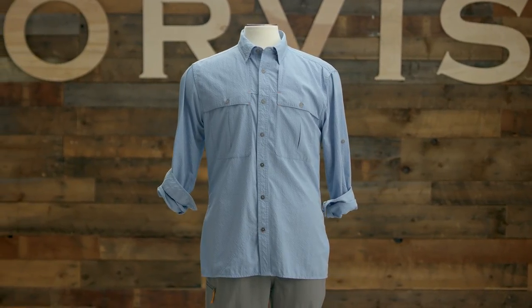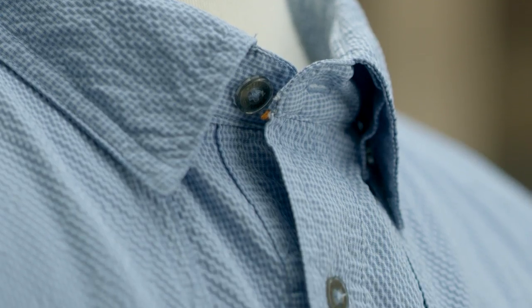It's our lightest, most ventilated casting shirt ever, and does such a good job of keeping anglers dry and cool — it's a shame to let them have it all for themselves. Here's why it's so good at beating the heat: the polyester nylon fabric dries quickly and promotes evaporative cooling. Like seersucker, the puckered fabric lays light on your skin and allows cooling air to flow.